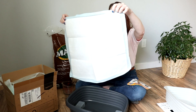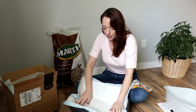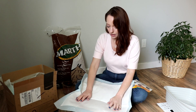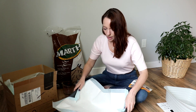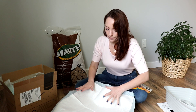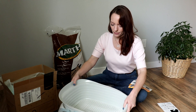Then I'm going to use a puppy pad to line that bottom tray. Just kind of stick it down in there and then put the sifting pan down in with it like so.